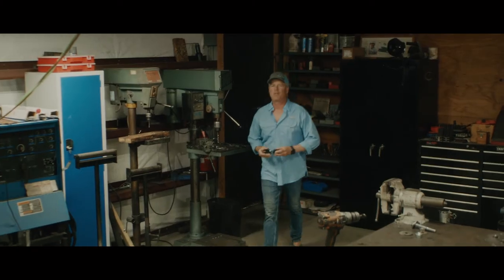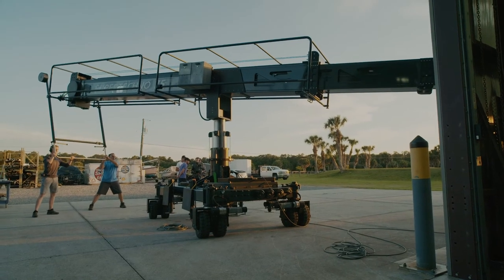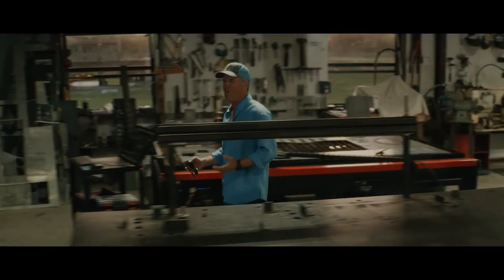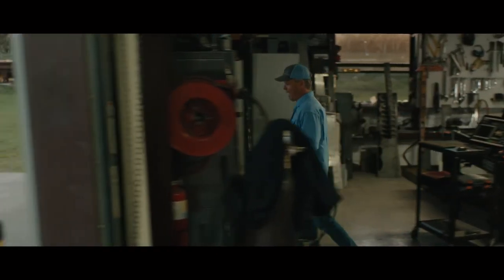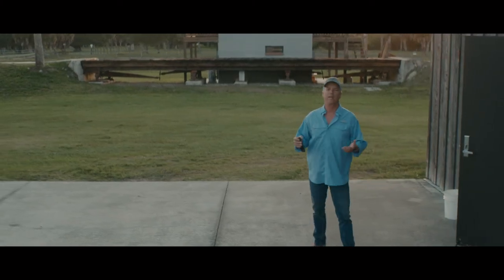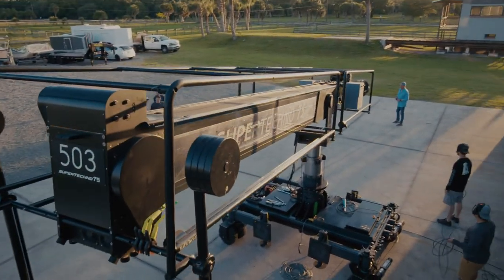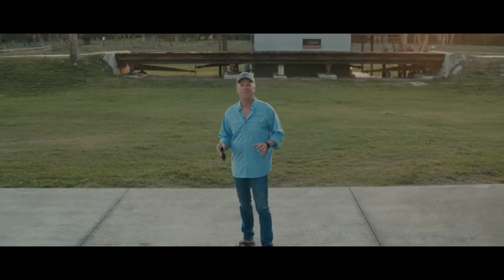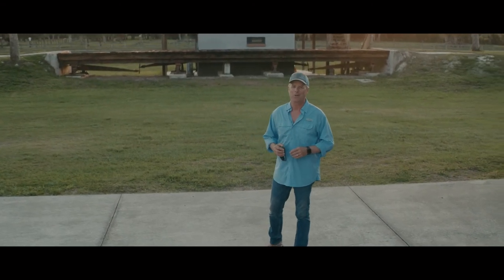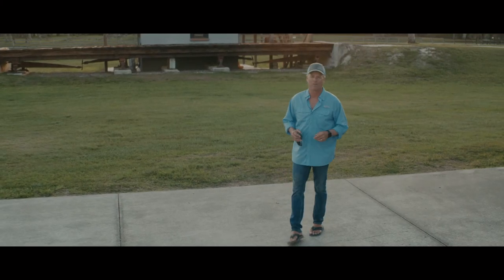Hopefully we've done a good job of showing you what this combo can achieve together — the SuperTechno 75 and the Matrix 4-axis gimbal. I really think there's only one way to end a video like that, and that is with what big cranes do best: a big wide and high. And for my friends out there on social media who like to comment 'why didn't they use a drone for that?' — the fact that you can hear me talking right now is one of the big reasons we didn't use a drone for that shot. I look forward to you guys out in the field getting your hands on this combo. See you soon.